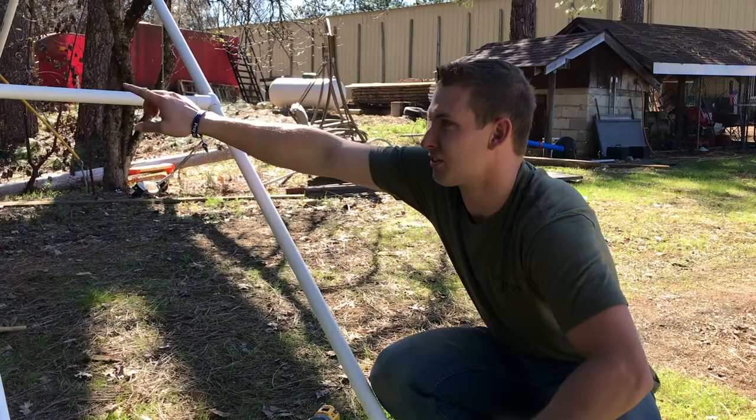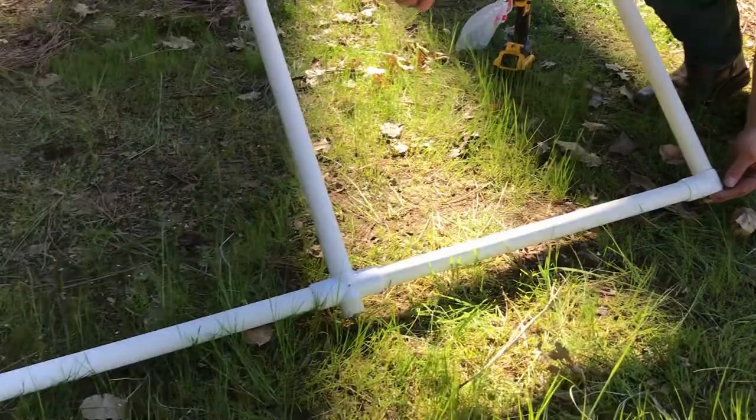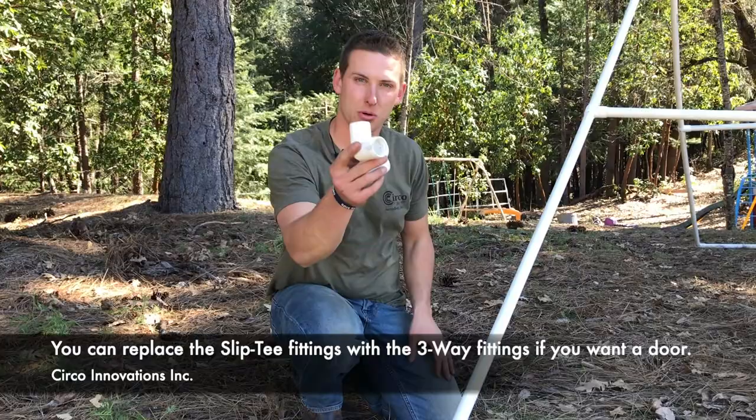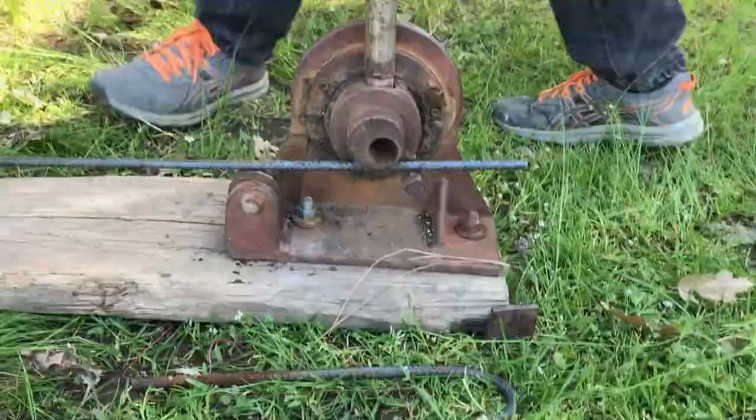We made it level, and we screwed from the bottom so it didn't snag on the plastic. We're going to level these out down here so they're flush and put screws on all the bottoms. Now we're taking a slip tee off and replacing it with a three-way. The reason we're doing this is the option switch — if you want a door on the backside you need a three-way; if you just want it open you need the slip tee. We're placing two three-ways, one on each side, and then we'll be set to put a door in the system.